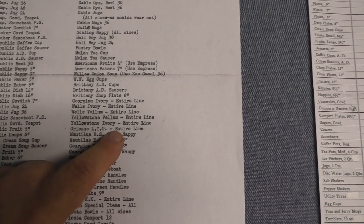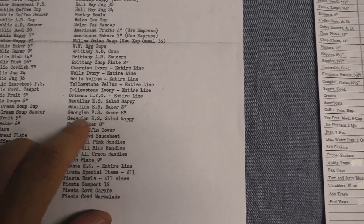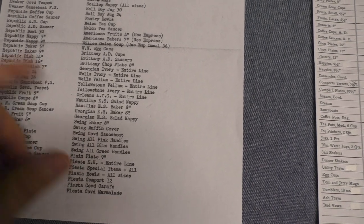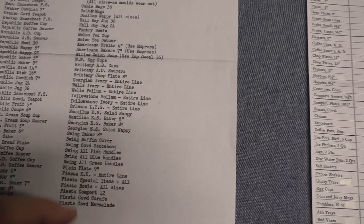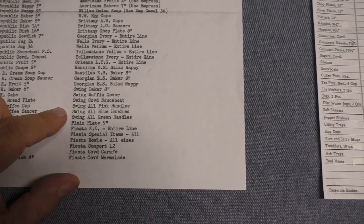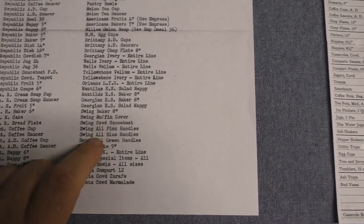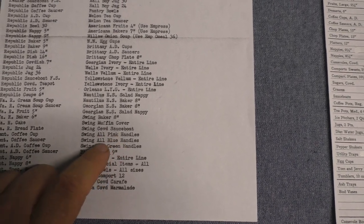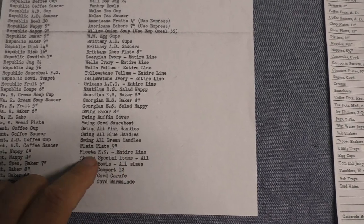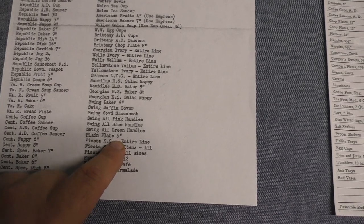Orleans LYG (light yellow glaze) — the entire line is discontinued. A couple pieces from the eggshell lines are discontinued: the salad nappies from Georgian Eggshell and Nautilus Eggshell, and the large baker from Nautilus Eggshell and Georgian Eggshell. These are trade sizes, so that 8-inch is actually closer to 10-inch. Some Swing Eggshell is being discontinued, so it's cut back but not yet altogether discontinued — it's another line that won't last much longer beyond 1946. The muffin cover, covered sauce boat or sauce dish, all pink handles, all blue handles, all green handles — those are your colored handles and finials, replaced with just whiteware. Then it says plain plate 9 inches, which is probably the service plate, and given a 9-inch trade size it'd be close to 11 inches.